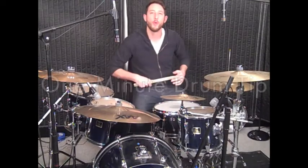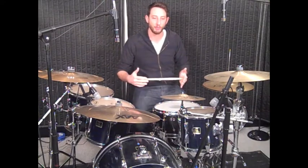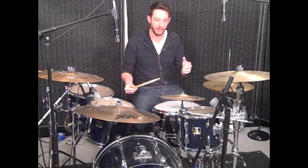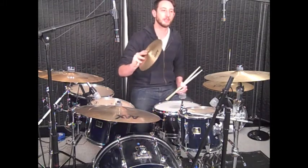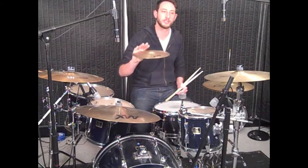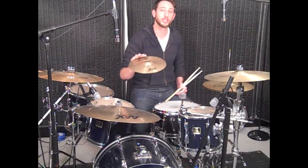Hey guys, Mark Robinson here with your one-minute drum tip for the week. This one is a little bit more unique — it will work if you have a splash cymbal or a smaller crash. The first time I saw this was Isaias Gill doing the 2010 Guitar Center Drum Off, and it sounds really, really cool.